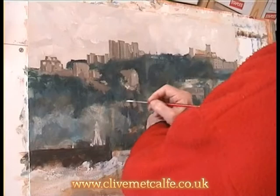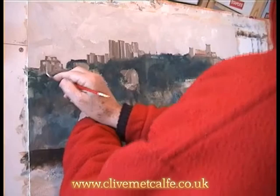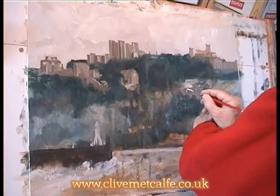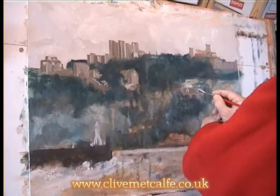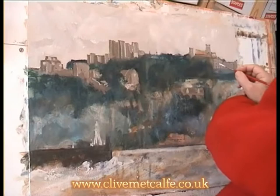Here I'm starting now to define a few bits of information. I'm using a rigger brush. You'll notice with the painting I only use two different brushes — this rigger and a small half-inch flat brush. This is acrylic painting on board. I've gessoed the board, initially just drawn on it and then started painting with acrylic. It's very much a tonal painting, this.